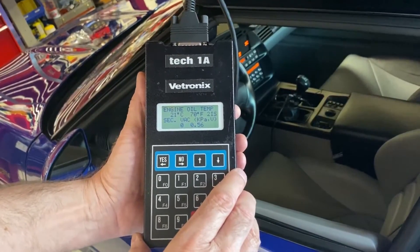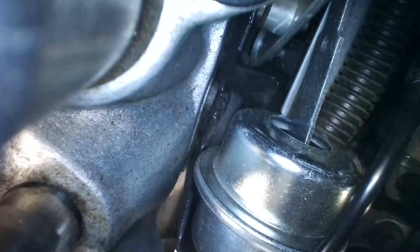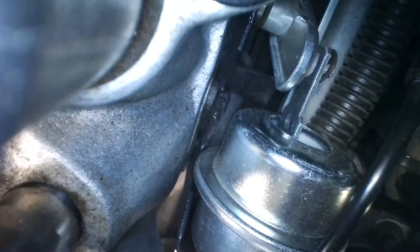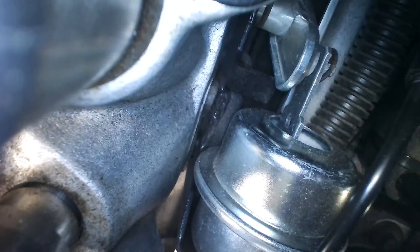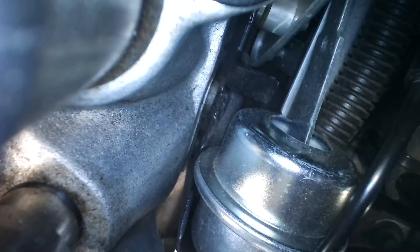So that we can see what's happening under the hood, I hooked up a scope. This is the actuator on the driver side, and you can see as the TechOne energizes the solenoid, this actuator pulls all the way in.